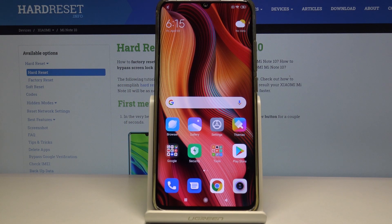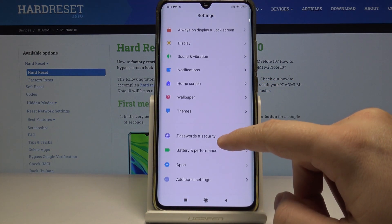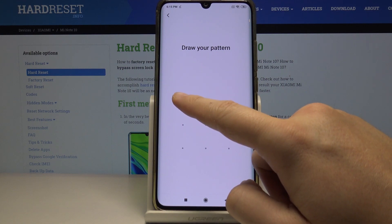Welcome. If you want to use face recognition on your Xiaomi Mi Note 10 for the first time, enter the Settings, then scroll down and enter Passwords and Security, and click on Face Unlock.